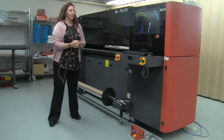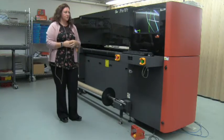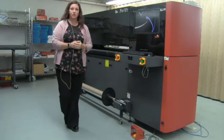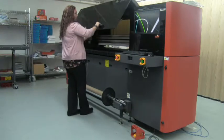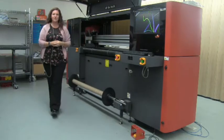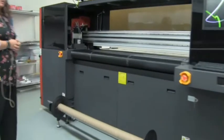Good morning, good afternoon. This is the EFI Pro 16H. This is an entry-level all-LED Cool-Cure hybrid printer. What you're looking at here is a 65-inch receivable bed with a 64-inch print area. You can print full bleed anywhere within that 64 inches.